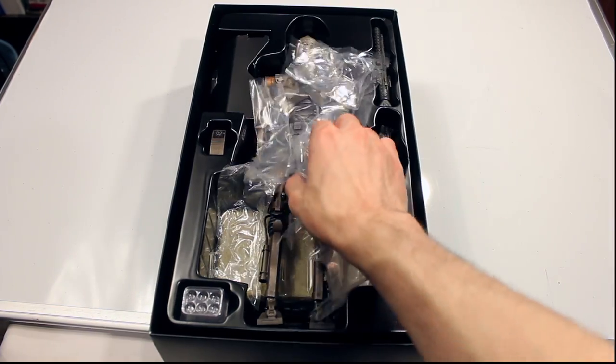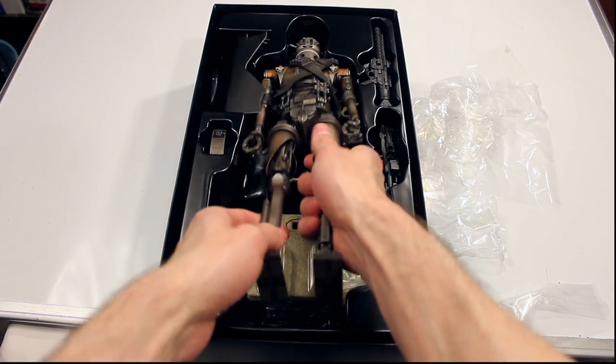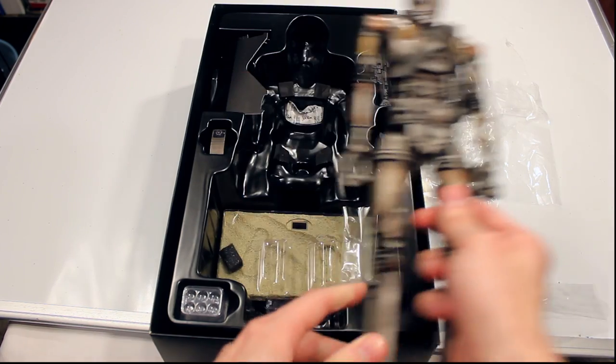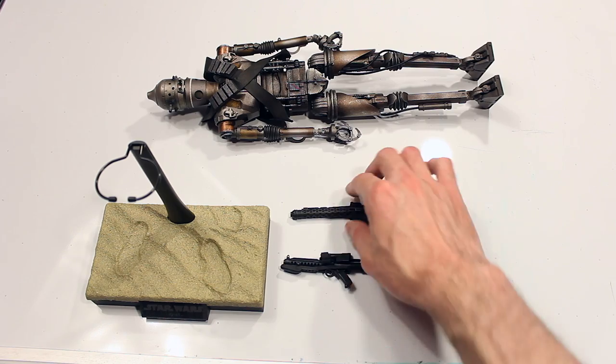Here we have the IG-11 figure, which is a lot heavier than it looks. Here we have all the accessories for the IG-11 figure — not much it comes with.